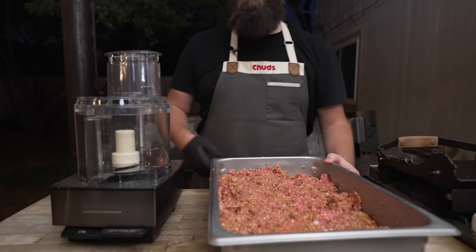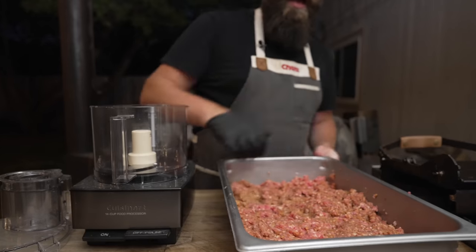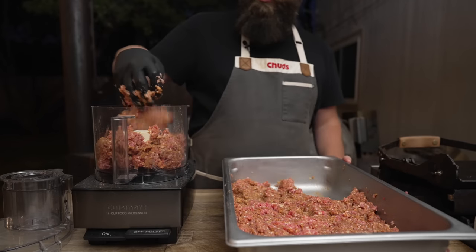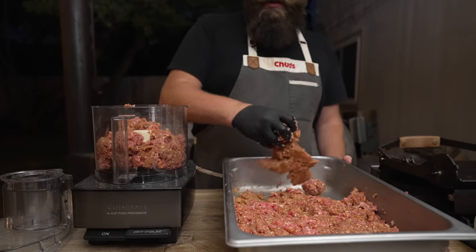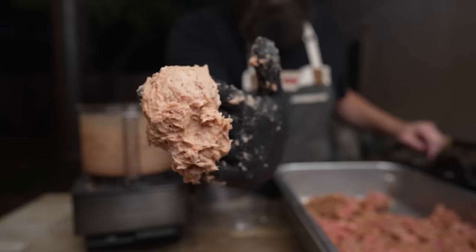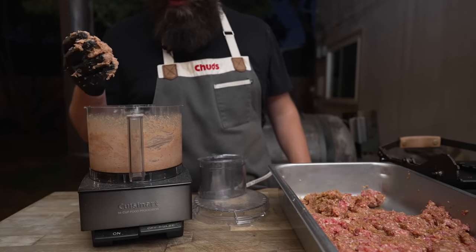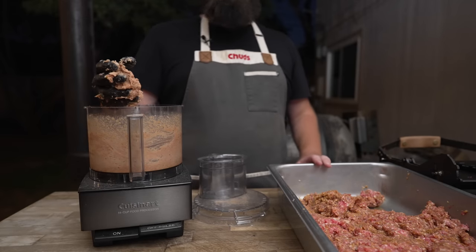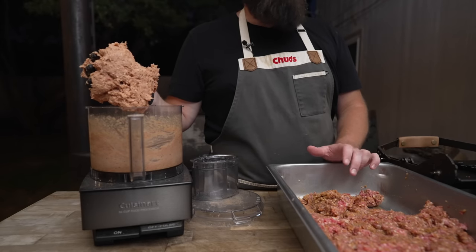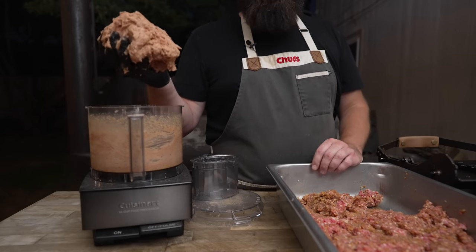Now for definitely the worst part about making emulsified sausages — we're going to send all of this in small batches through the food processor. That's going to turn it from this pebbly coarse ground meat into a fine paste. It's going to become one hot dog-like brown color and be completely homogenous. It's tedious and it's honestly kind of gross. We're looking for a nice emulsified meat paste where you can't see individual grains of meat or fat. As long as this stays under 35 degrees you should be good to go. I'm going to be popping this back and forth into the freezer to make sure everything goes according to plan.